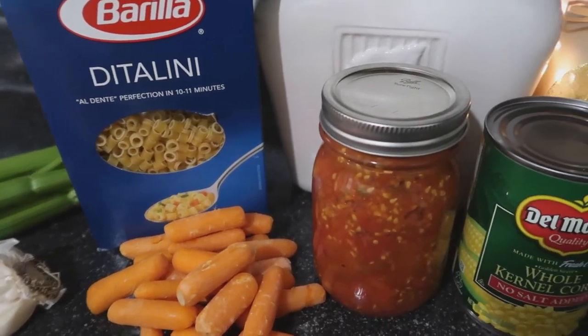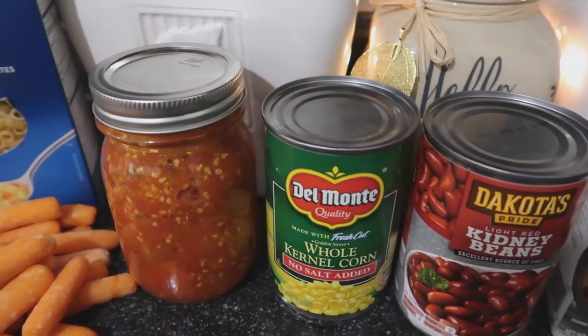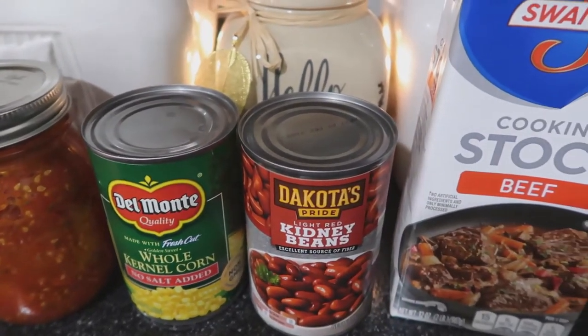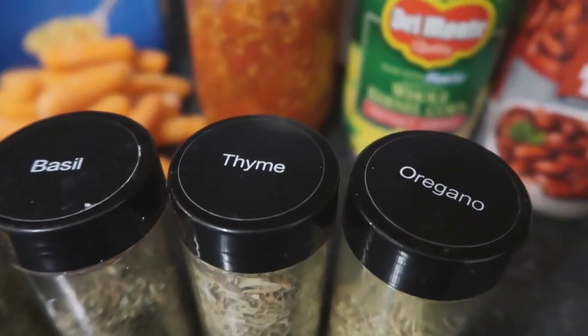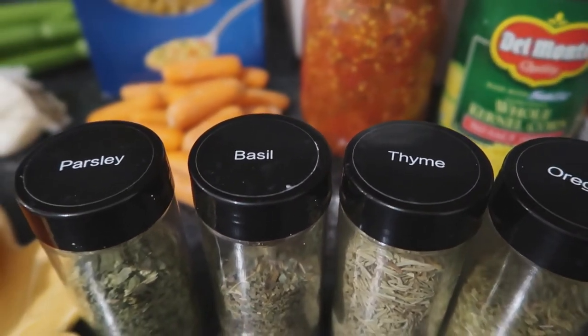I also had some homemade stewed tomatoes from our garden, a can of corn, a can of kidney beans, and some cooking stock — beef flavored, though you could also use chicken. I used some oregano, thyme, basil, as well as parsley for my seasonings, and salt and pepper as always.